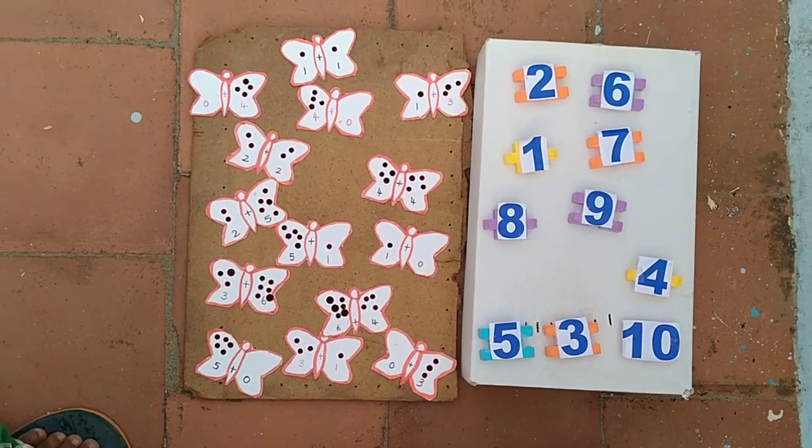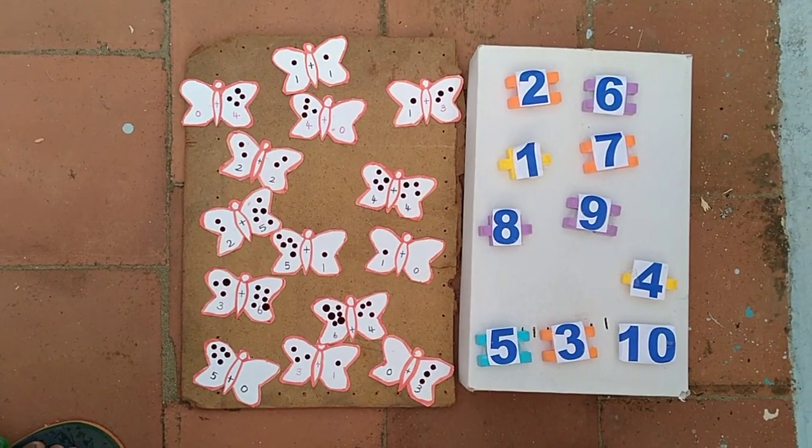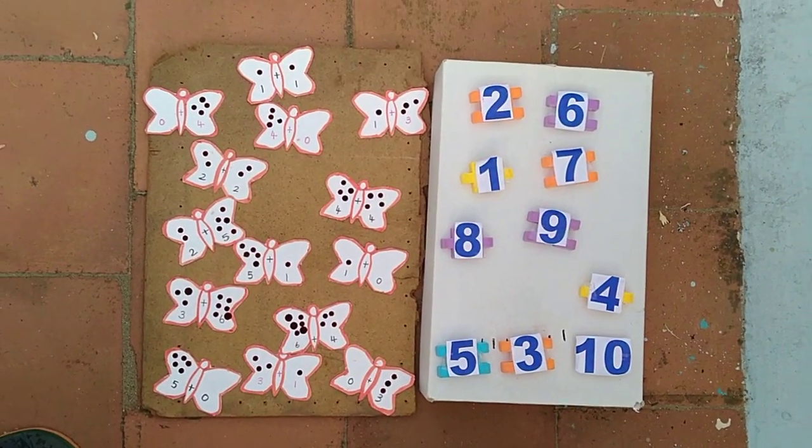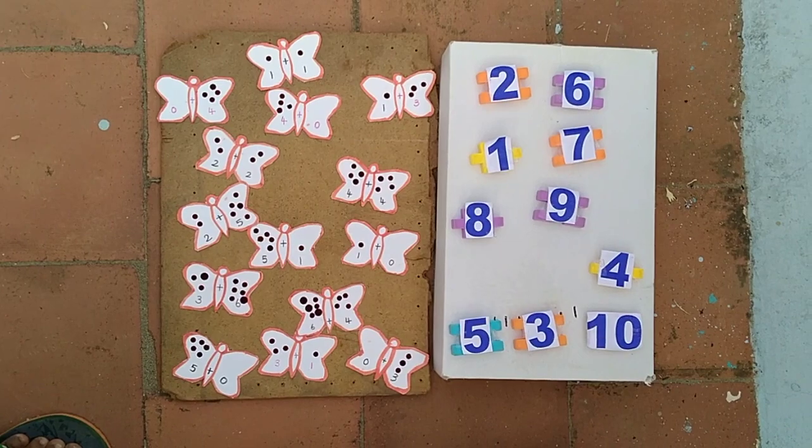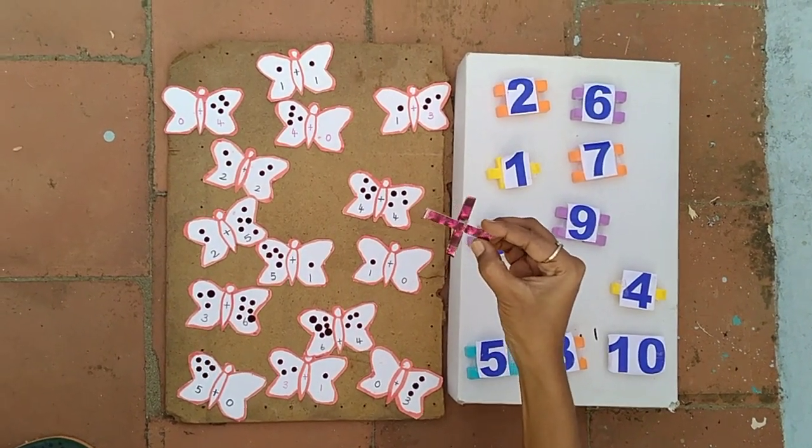Hi, welcome to Lata's ECTLM. Today we are going to learn how to teach addition for kids. First we teach the symbol plus. Plus means add.